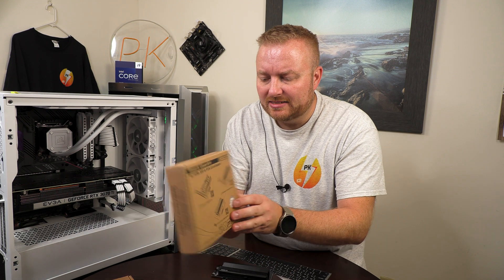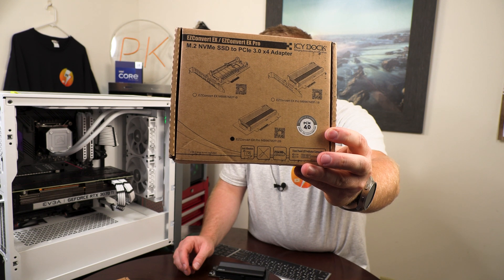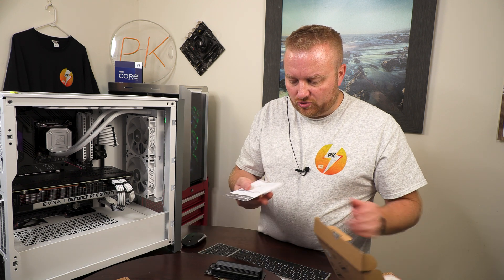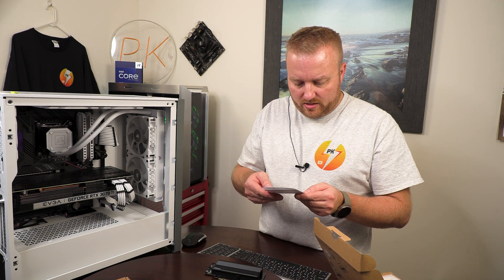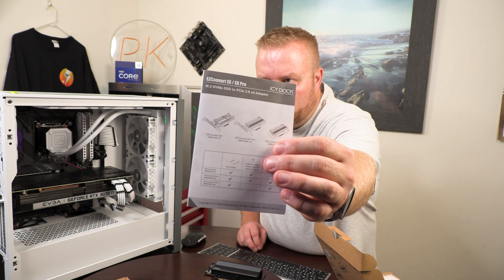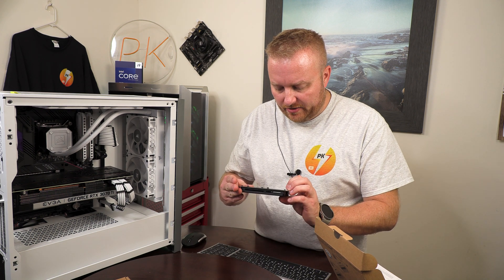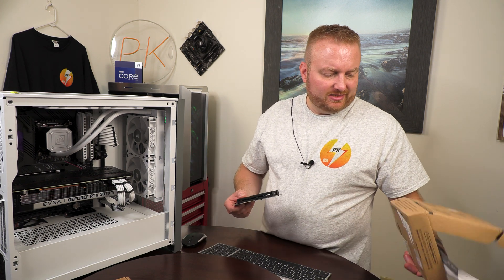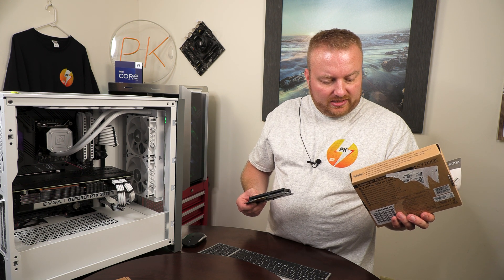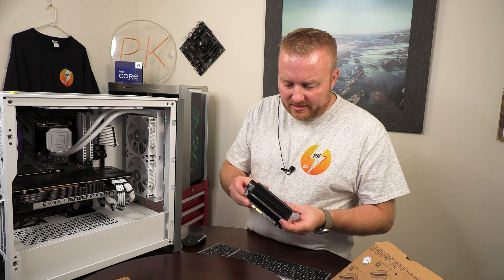This is the box it came in. Even though it says 4.0, up top it says 3.0. It comes with some instructions, and even the instructions say 3.0. I don't think anywhere on here it says 4.0 — somebody just slapped a sticker on it. It says 3.0, 4.0 compliant. Anyway, let me demonstrate how this works.